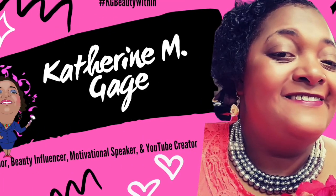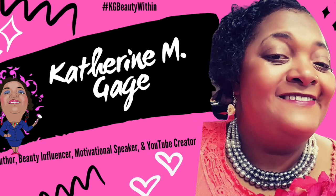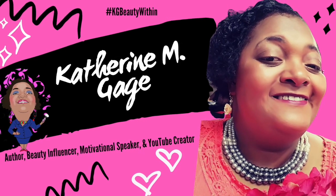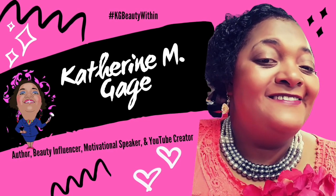You have tuned in to the Catherine M. Gage Show, aka KG Beauty Within — author, beauty influencer, motivational speaker, and YouTube creator. Don't forget to subscribe!